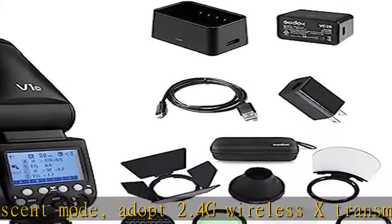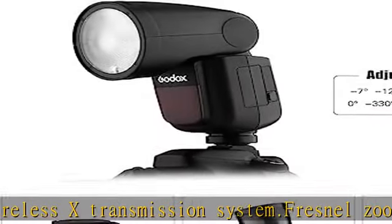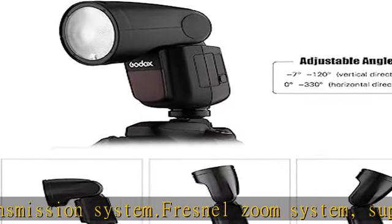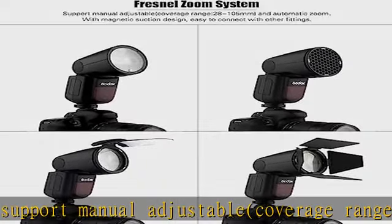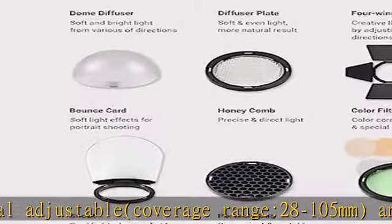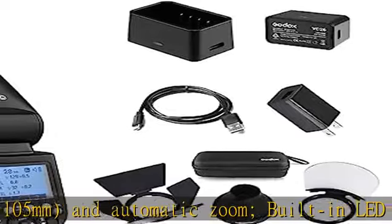Built-in LED Modeling Light with 10 levels of adjustable brightness. Magnetic interface for quick installation of various accessories such as the AKR-1 Series, saving time for photographers. The Speedlite is specially designed for various Canon cameras, with Hot Shoe Mount and Mini Stand — can be used with the camera or can be used alone.